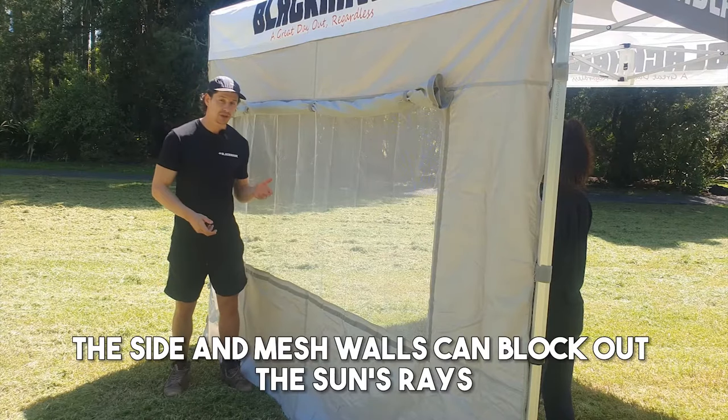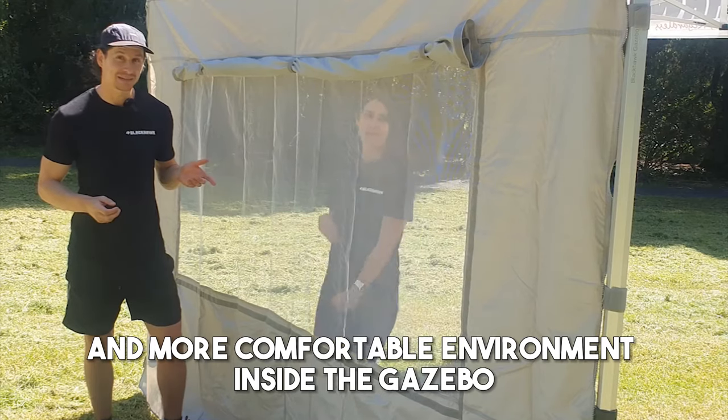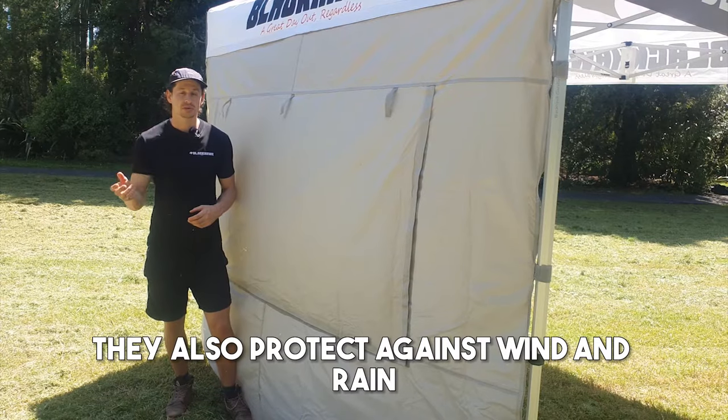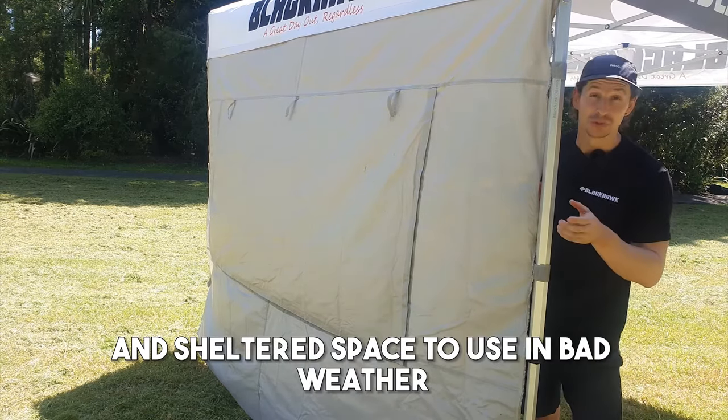The solid and mesh walls can block out the sun's rays, creating a cooler and more comfortable environment inside the gazebo. They also protect against wind and rain, providing a more comfortable and sheltered space to use in bad weather.